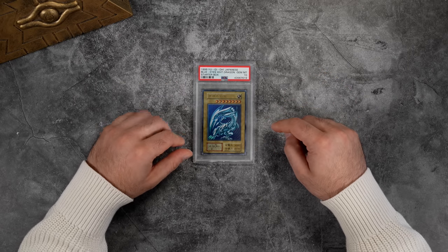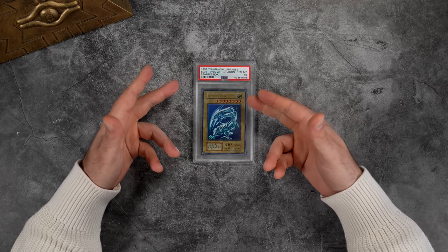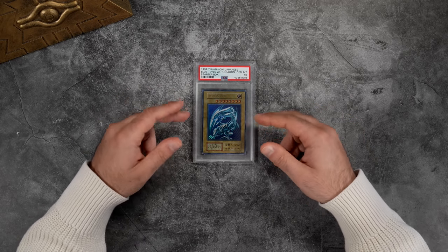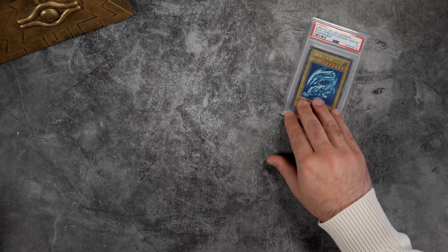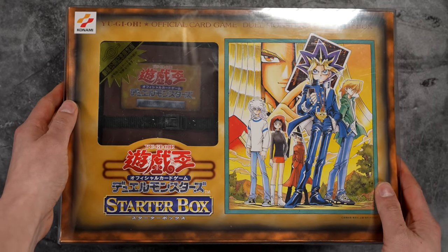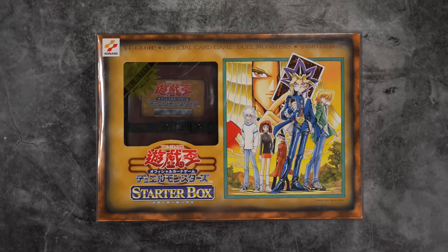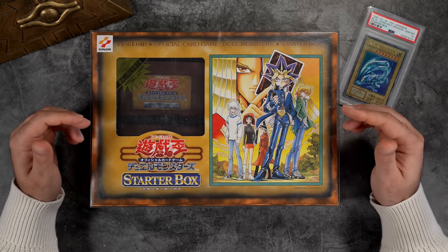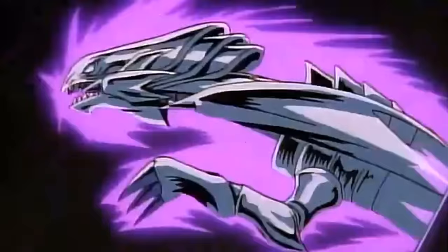This is an in-depth look at Starter Box Blue Eyes as well as the Starter Box which was released in 1999 Japan. Before we get to the card itself, I want to address the product it came from. This right here is what's called the Yu-Gi-Oh OCG, or Official Card Game, Starter Box. This product was released twice in Japan, the first being alongside the film which premiered March 6, 1999.